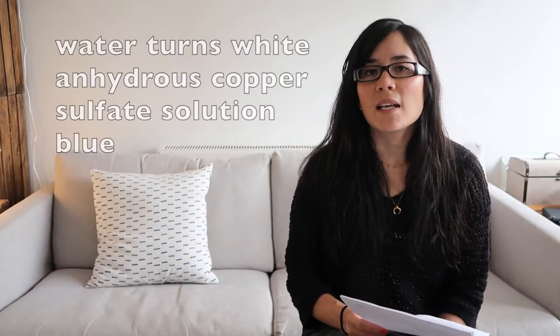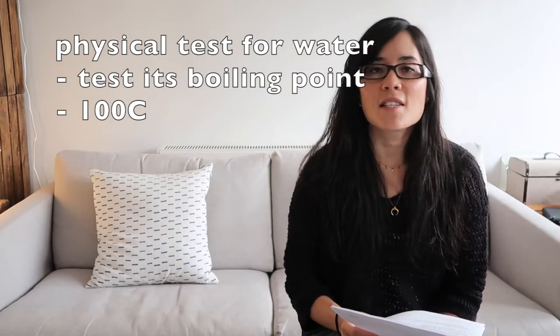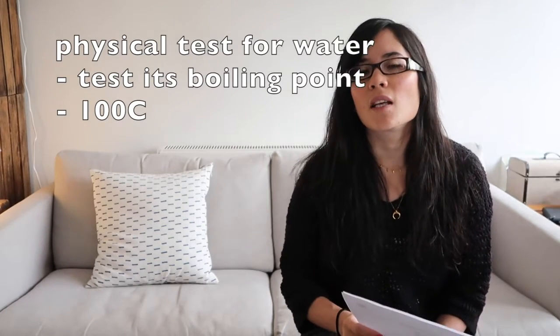What is the chemical test for water? It turns white anhydrous copper sulfate blue. What is the physical test for water? Boil the substance — if it boils at 100 degrees Celsius, then you know you've definitely got water.